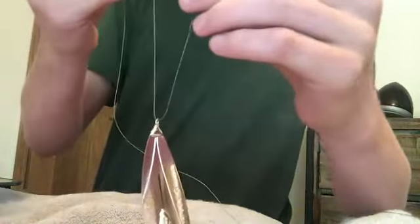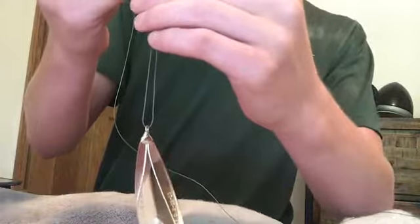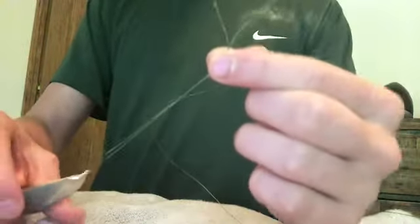You're gonna want to take the string that you just put through and combine that with the line that's connected to your pole, so it looks something like this right now.